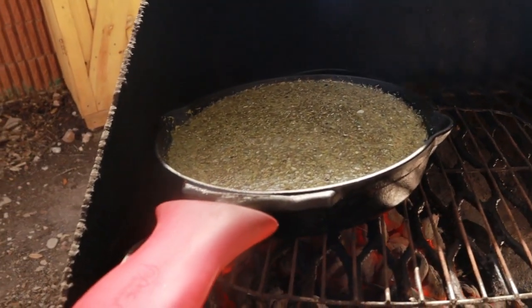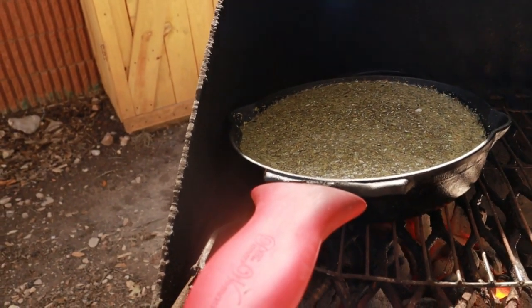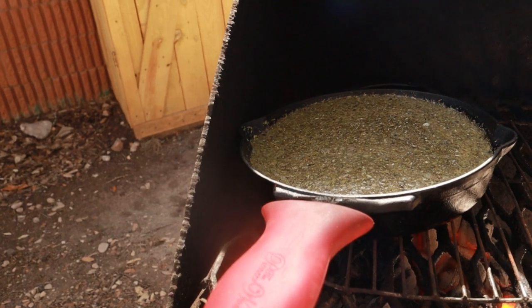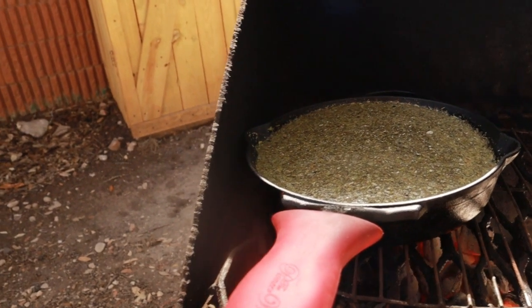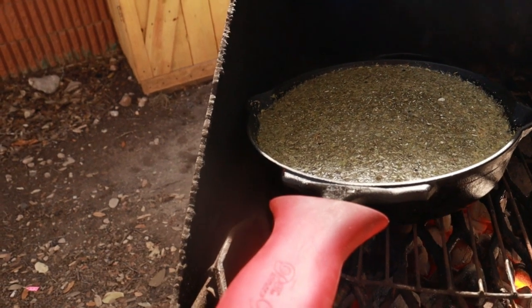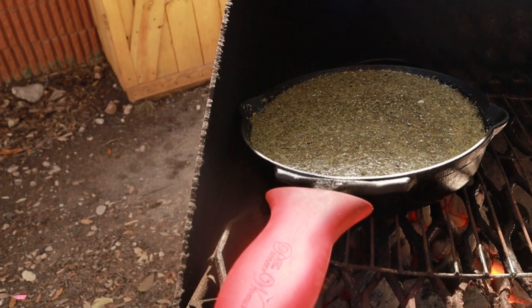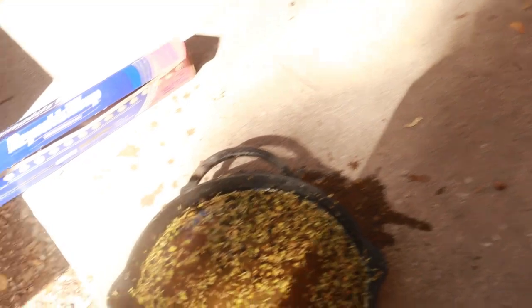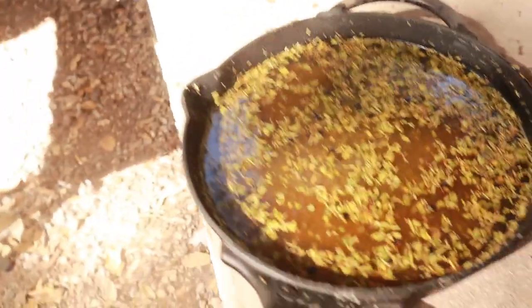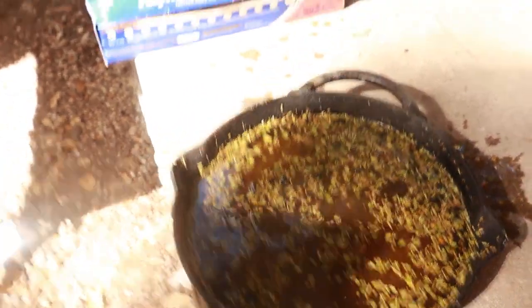This is our turkey brine. We're gonna bring it up to a boil for five minutes, make sure everything gets mixed in and incorporated. We'll add a gallon of water and put the turkey in a bag and let it brine for 18 hours. We let it boil for five minutes and I'll go ahead and cover that, let it cool down.